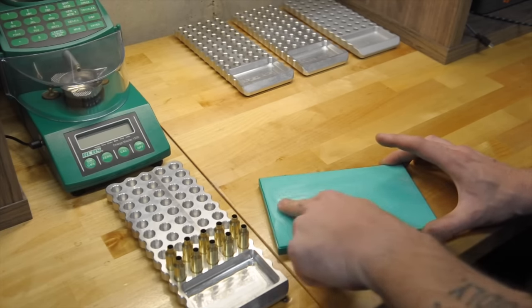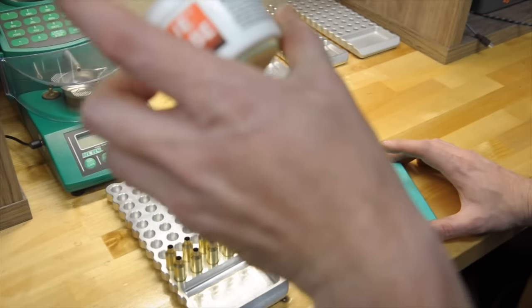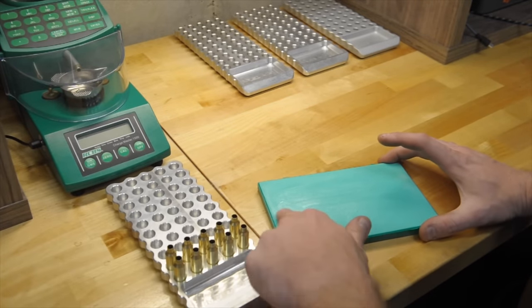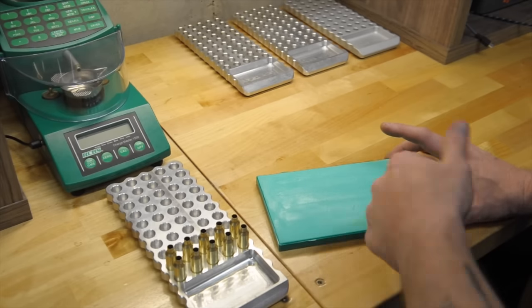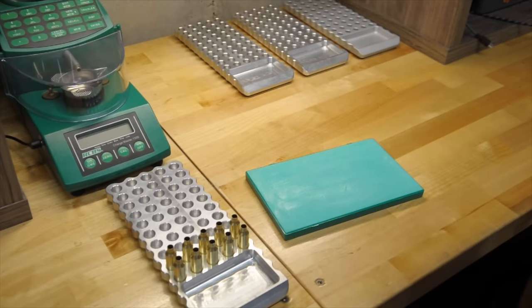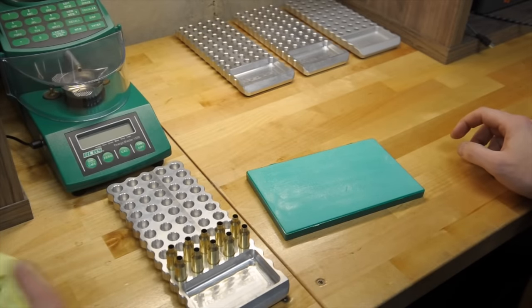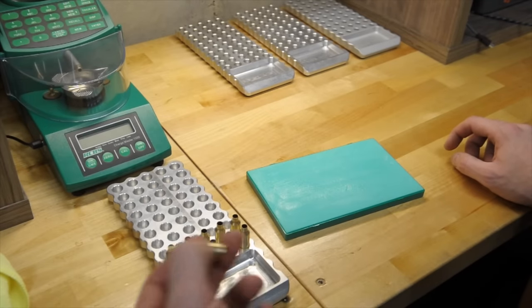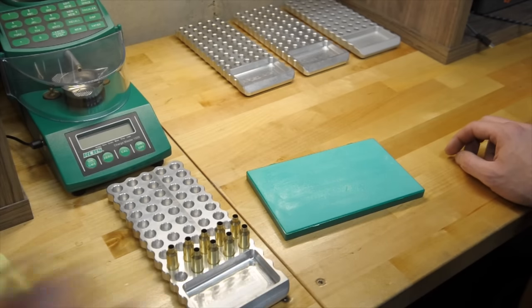This stuff is supposed to be thin enough so that you don't get shoulder dents. I've never had the issue of shoulder dents — I don't know if it's just because I've used this from the beginning or what, but this stuff works good. It's not the fastest, but that's not really my main concern. For this video it's going to be a little out of order from how I normally do it. Normally I would roll the case on the pad, run it through the die, check it in the gun, then wipe it off, put it back in the box, and do another one.